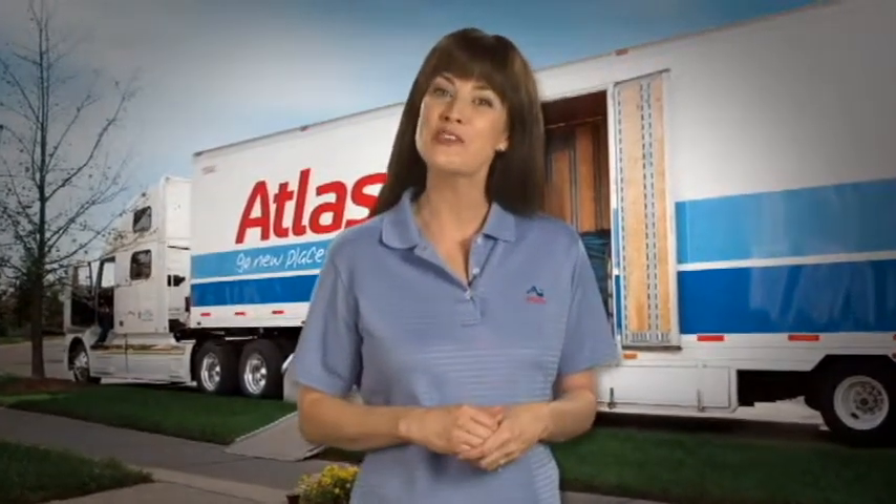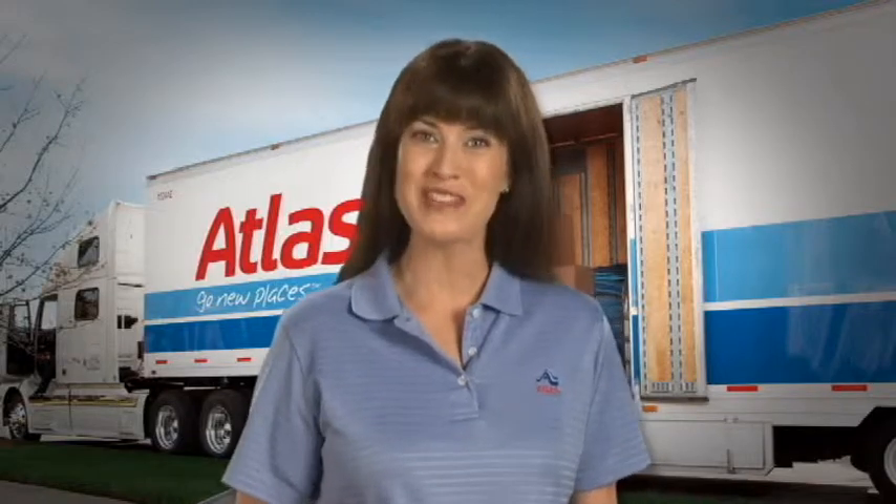Every day is moving day at Atlas. Here the pros share some tips to make your move easier, even enjoyable, with some pre-planning. And remember, Atlas is always here to help.